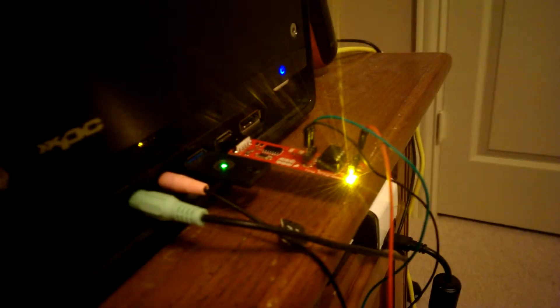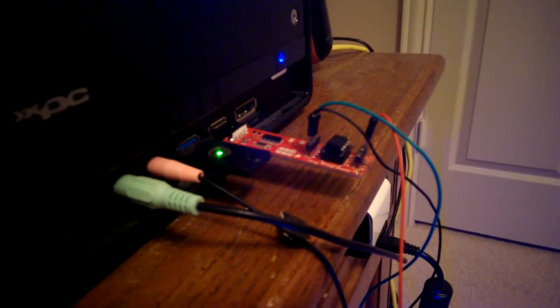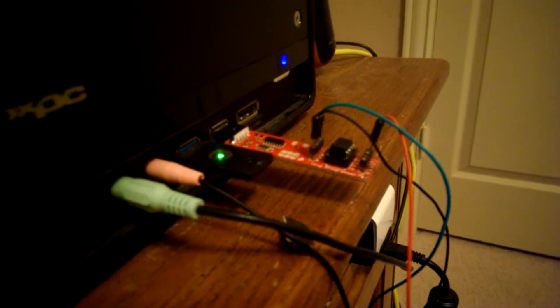We're just going to go back up here and hit the upload button right here, and it will program the board. As you can see, now we have a yellow LED on the board lit up that indicates that it's being programmed, and as soon as it goes out, it indicates that the program has been uploaded.